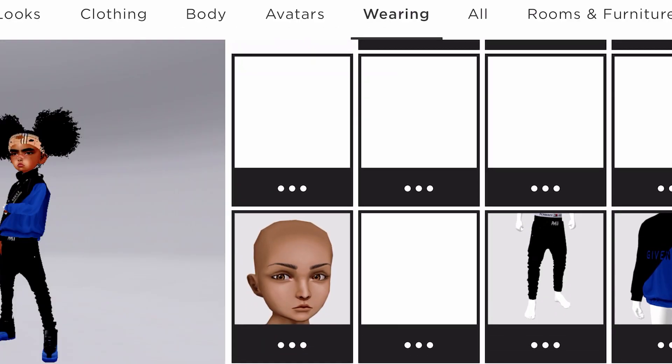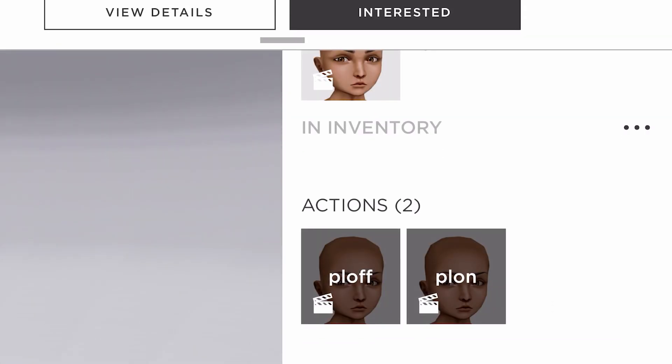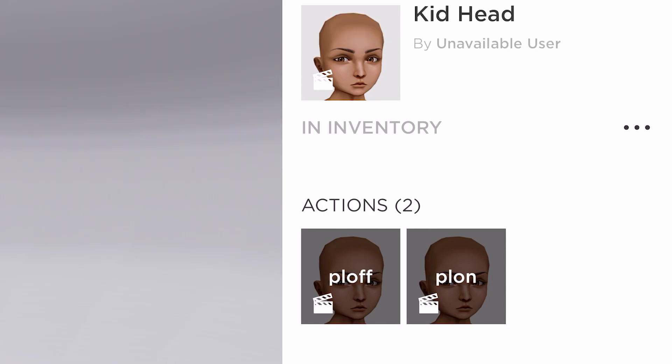Alright, let me see. This is like the main head right here — this is the head that I had for the Kid Avi, but it's unavailable. This is the original head that I had for the avi — it shows that it's unavailable, but it was called Kid Head. If y'all can find this in the shop y'all could — it's called Kid Head. It shows unavailable right now.